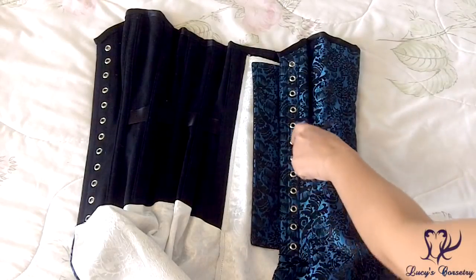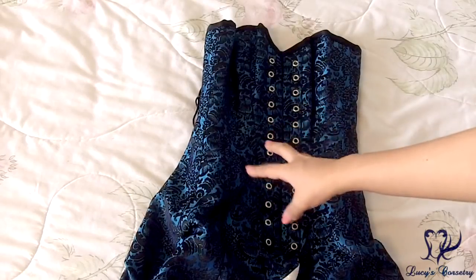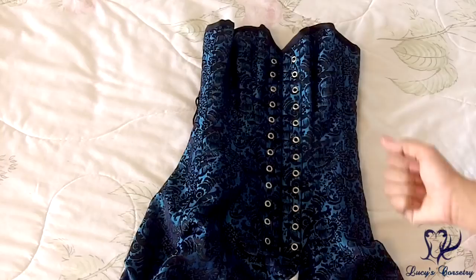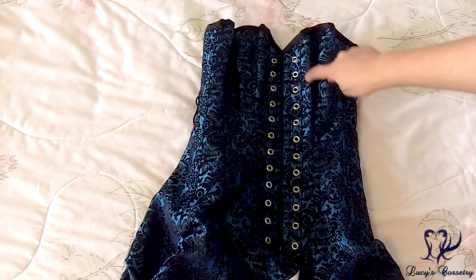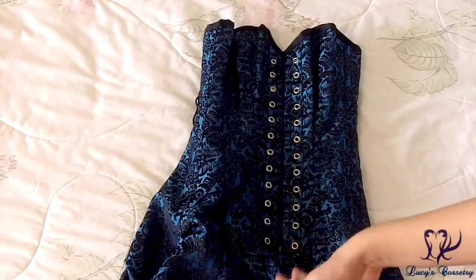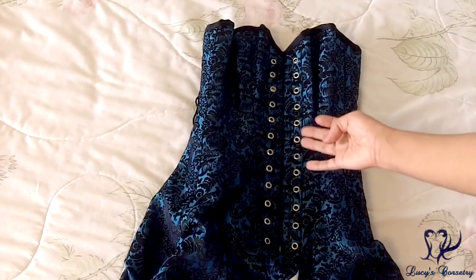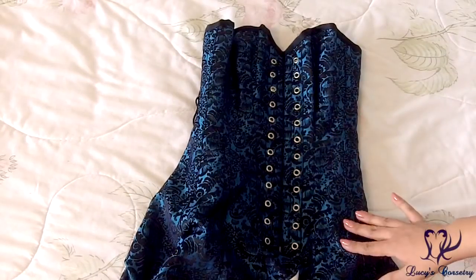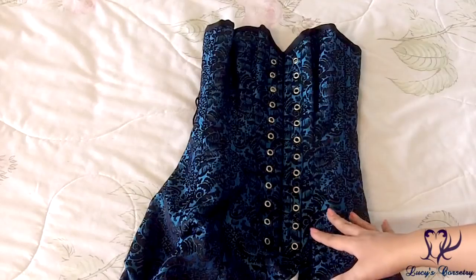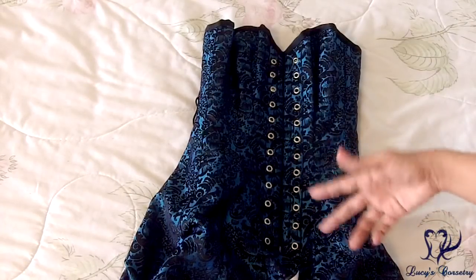Like other Pirate Fashions corsets, this does not have a front busk — it uses lacing and grommets instead. It takes a little longer to get in and out, but once done up it feels very secure. I'd suggest that adding another flat steel bone on the side of the grommets could prevent bowing in the lower tummy and protect the grommets from warping. However, because this is a slim silhouette with a mild bust and hip spring, I don't tight-lace or waist train in this corset, so the tension I put on it is probably not enough to damage the grommets.